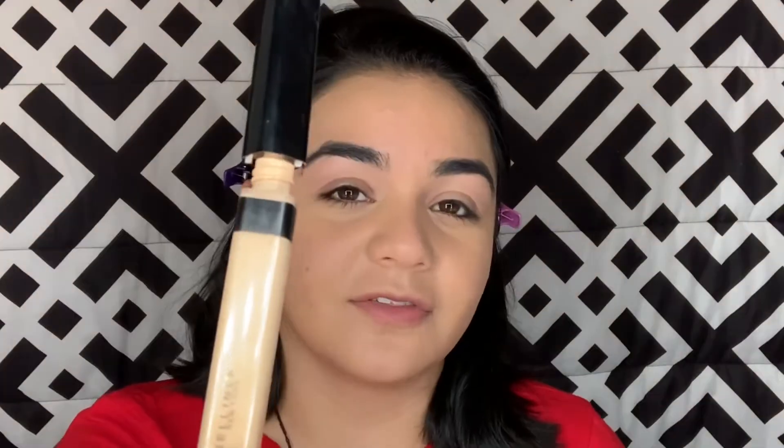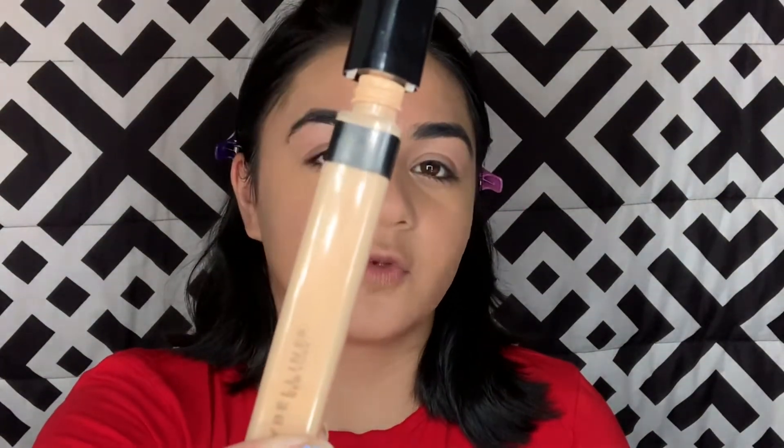I opened the concealer just so I can be able to grab it and put it on my face. This is the Maybelline Fit Me Concealer in 20 Sand. If this falls on me, I'm going to cry.